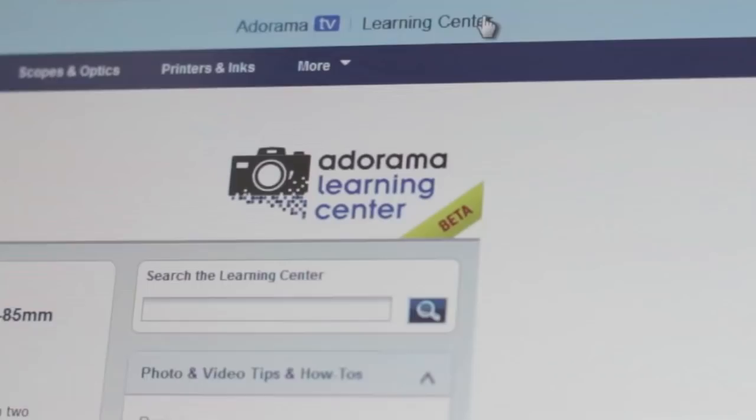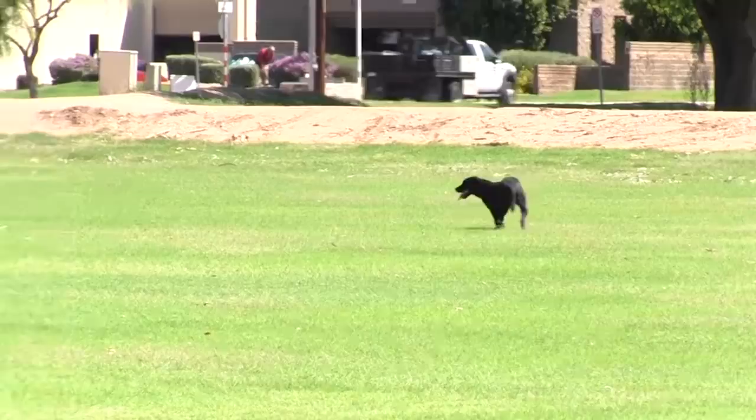Want to get the most out of your Adorama photography equipment? Visit our learning center where you can read popular articles, how-to tips, buying guides, and product reviews.